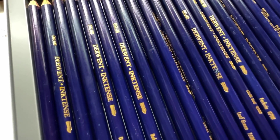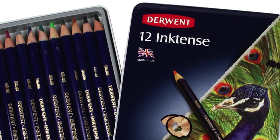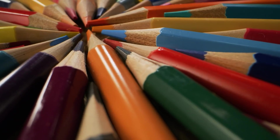They feel softer. The color melts easier on the page. They give me that juiciness that I love about watercolor, but with the added control of the pencil format. I can totally get down with these, but you might have guessed I use them in an interesting way.